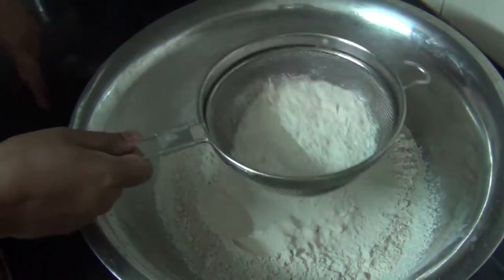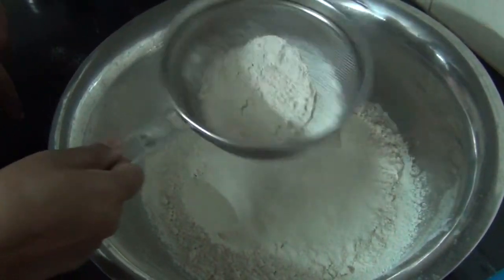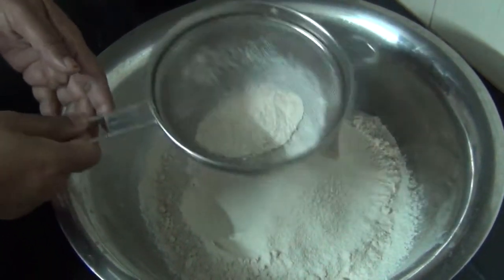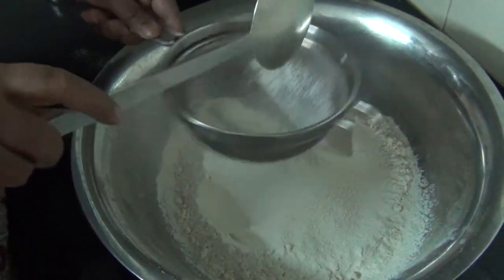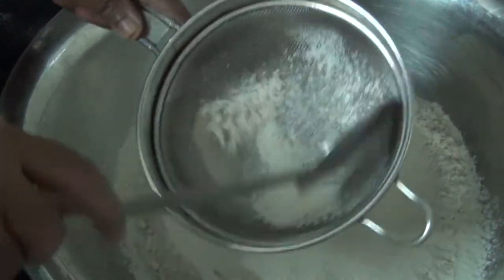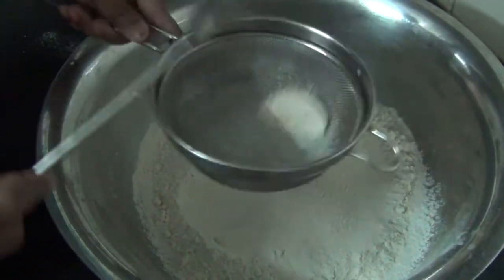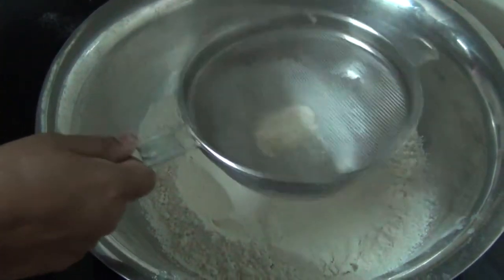This is our machine. If you don't want to use the filter, you can use the gelade instead. We will put it in place. It will be very useful to use the gelade.